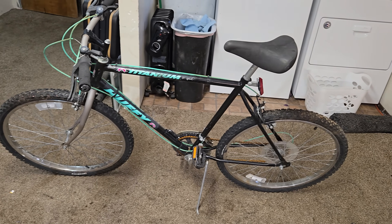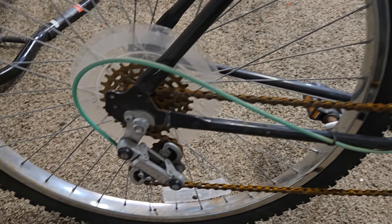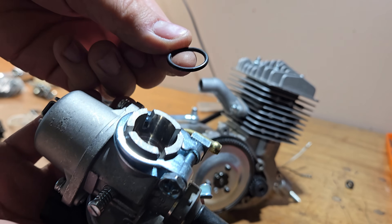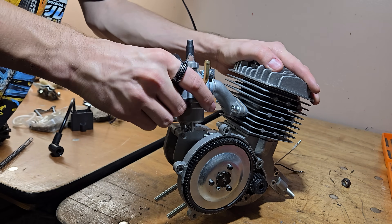Now I got the bike all cleaned up. I just need to lower the seat, make it more comfortable, and get rid of these shifters. Before you install the carburetor, make sure you have the o-ring in there — you're gonna need that to prevent air leaks. If you don't have it, at least use gasket maker or RTV or something.